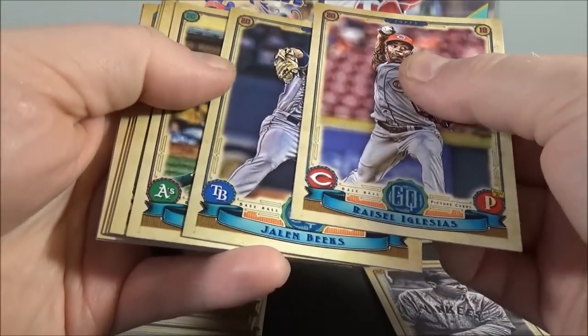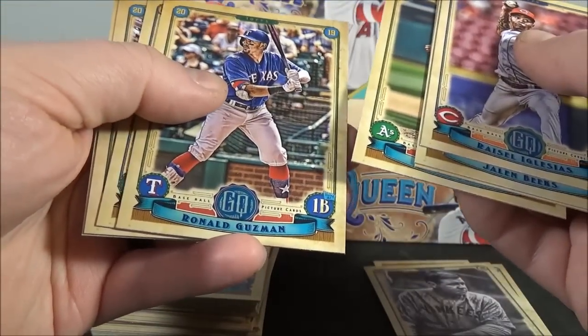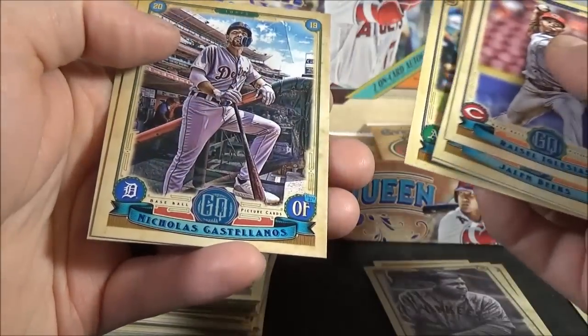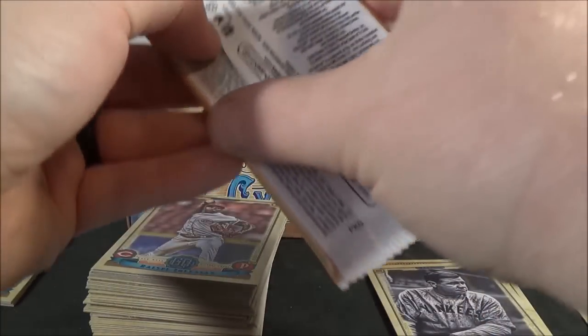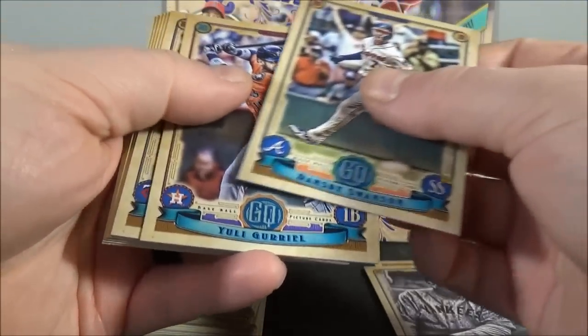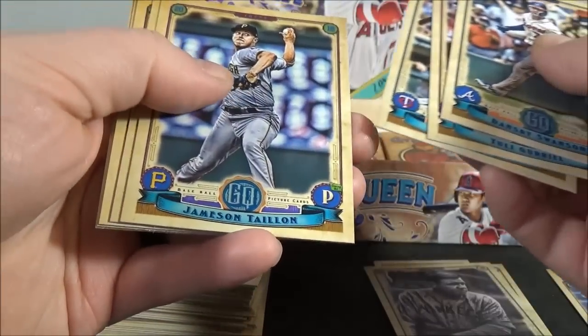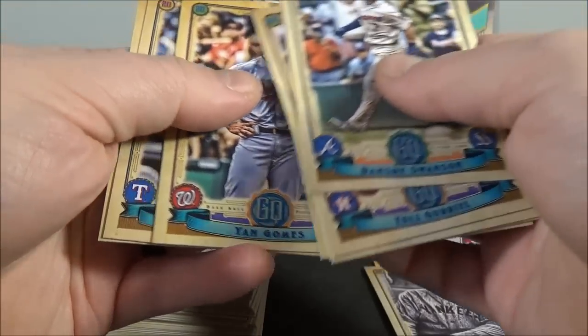Iglesias, Beeks, Davis, Treinen, Guzman, Menea, Castellanos, and Jacoby Jones. If there is a Fourth of July or a Jackie Robinson 42 variation, I guarantee I'm probably going to miss them at first — I'll find them when I'm going through them later. Swanson, Guerriel, Polanco, Tyon, Paul DeYoung, Gomes, Gallo, and Gray.